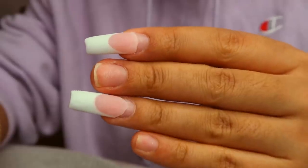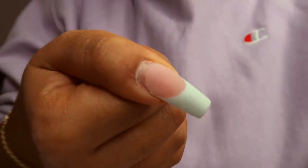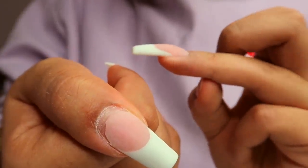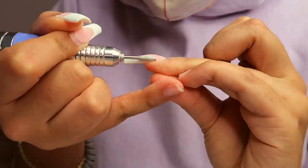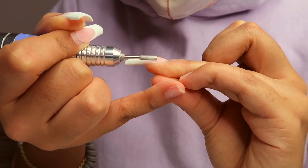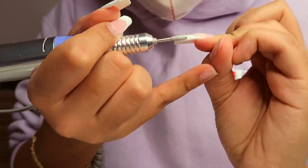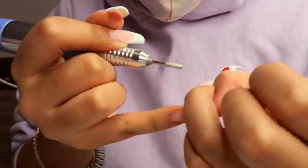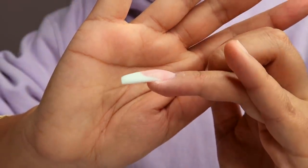This nail I was working on ended up completely coming off. I could have saved it but I didn't want to risk an air pocket, so I just completely took it off. But I'm showing you the other two nails on my other hand — I already did the fill-in on the ring finger I was showing you earlier. That ended up coming out really good. I'm going in with a smaller metal nail bit — this one's more for surface work and to work around the cuticle area. I'm just using it to smooth off the top layer and make sure there's no bump between the pink and the white.